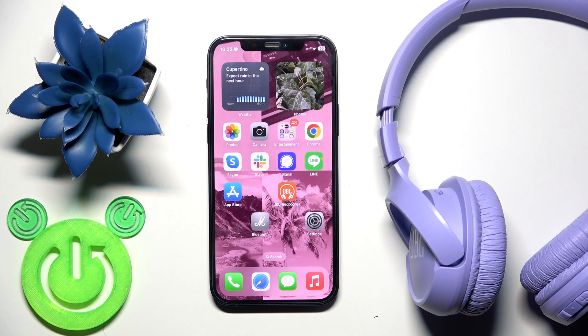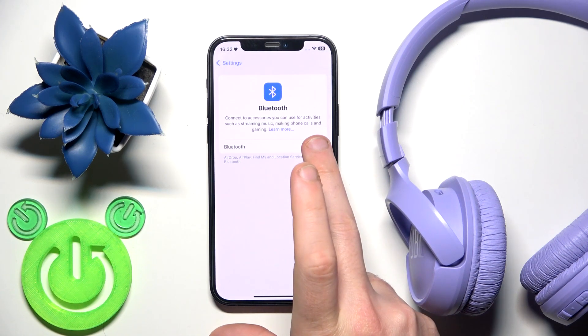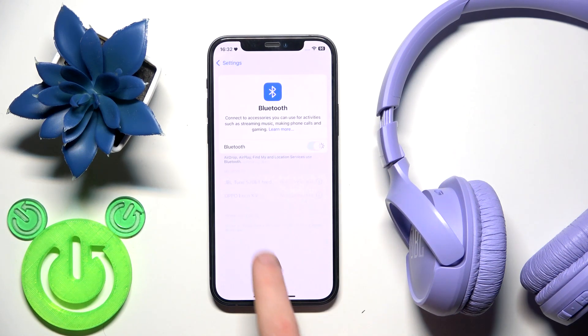For the first method, make sure that your Bluetooth is turned on. Go to Settings, then Bluetooth, and if it's turned off just turn it on. Then click on your headphones in the device list and you should have a connection.